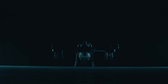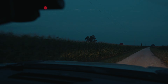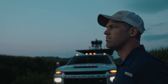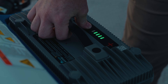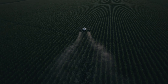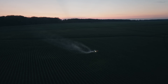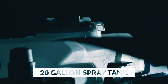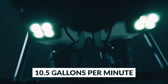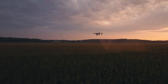A new force in precision ag technology has risen. Introducing the EA Vision J-150. With a 20-gallon spray tank and redesigned dueling pellet pops capable of 10.5 gallons per minute, the J-150 can cover serious ground at low or high rates.